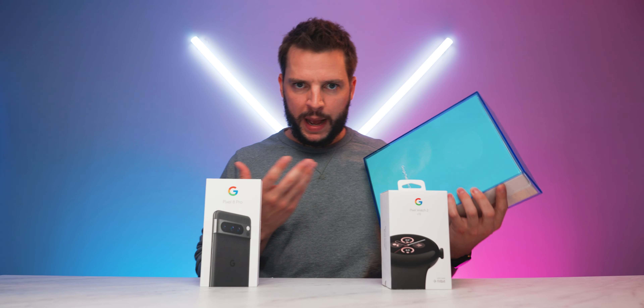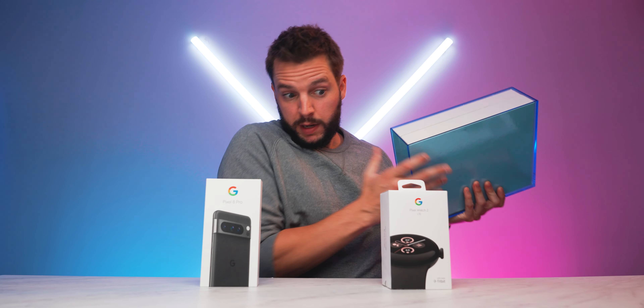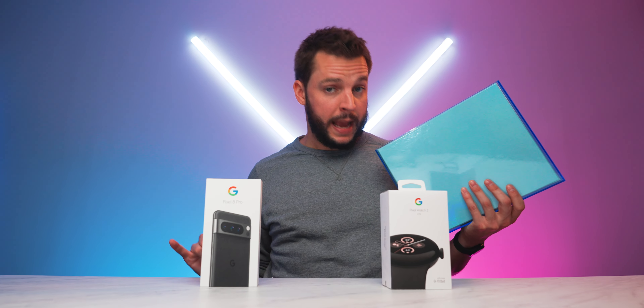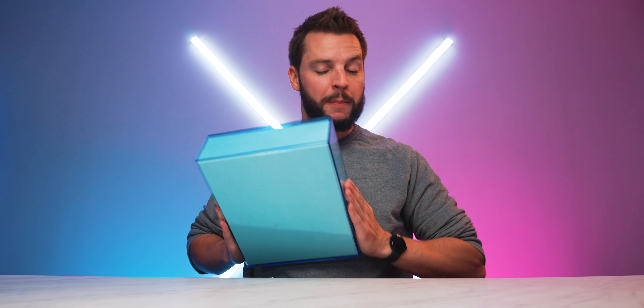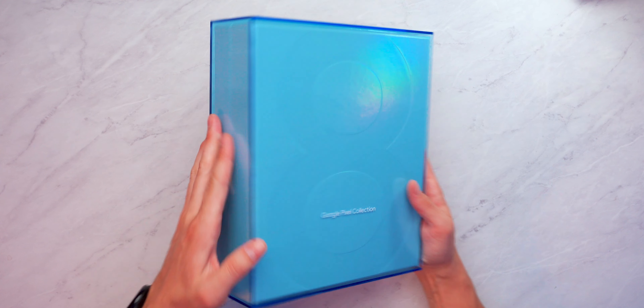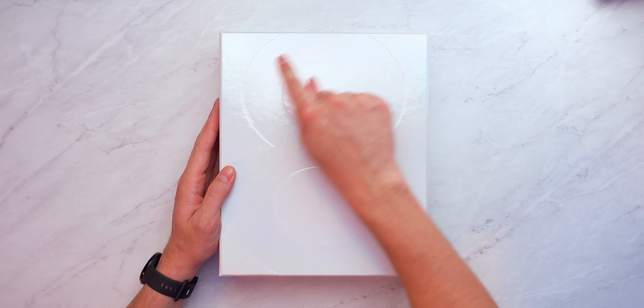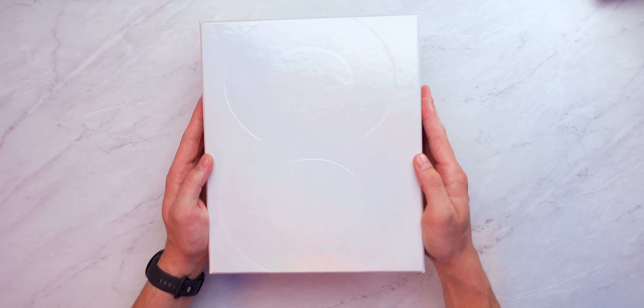This unboxing is a little bit different from your typical unboxing because we have a special Team Pixel Google Pixel collection box — one box as opposed to your normal separate boxes. There's a very cool light blue plastic outside here. We'll carefully remove that, and on this special box you can see a slightly engraved '8' logo for the Pixel 8 Pro.